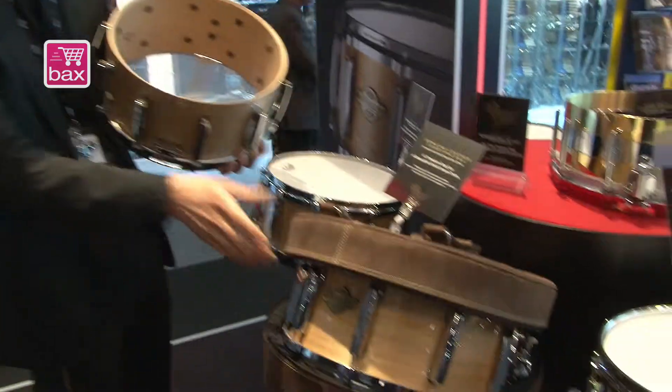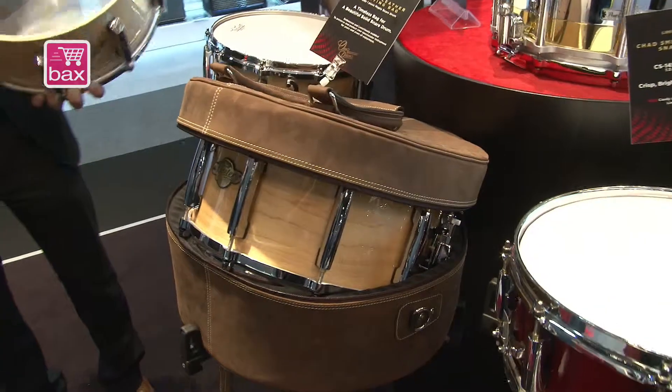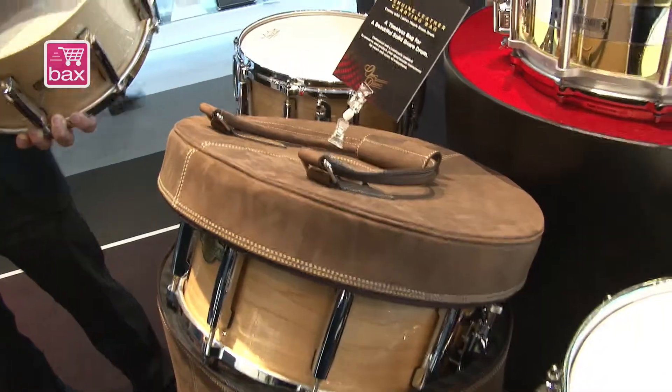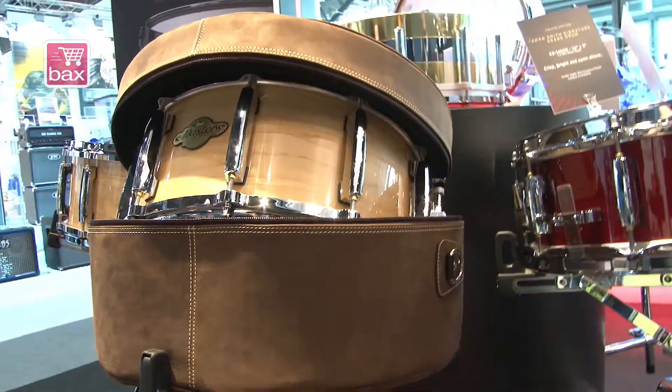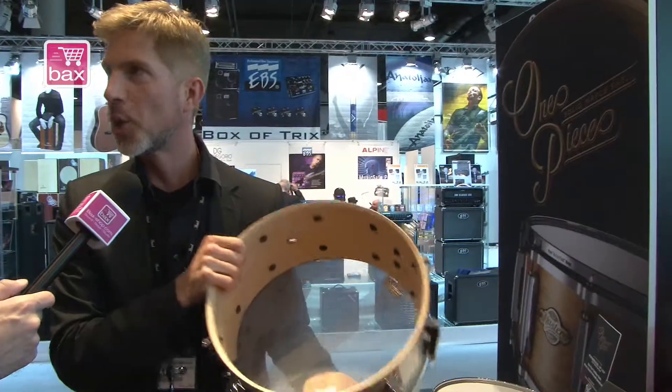Also with this timeless snare drum you will get a very nice leather bag. So whether you want to play this snare drum in a concert hall or at a small gig, you can carry it around in a very nice bag to protect your precious snare drum.